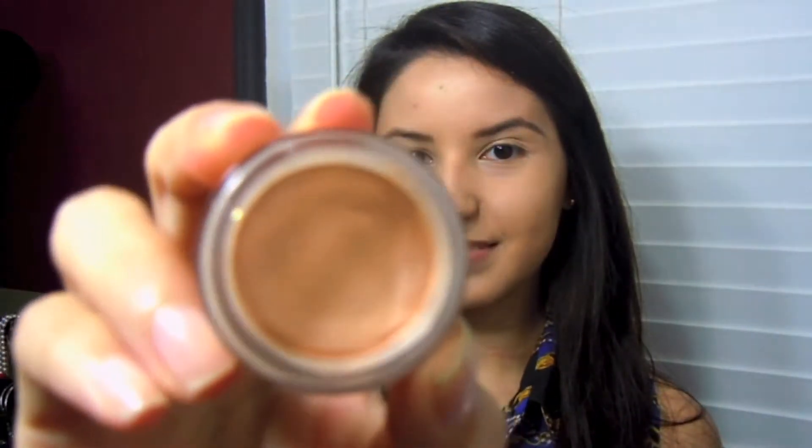Hello, thank you so much for watching. Today I'm going to show you my most grabbed go-to look. If you're interested, please keep on watching. Starting off with the eyes, I'm gonna grab my NYX eyeshadow base in the shade skin tone.